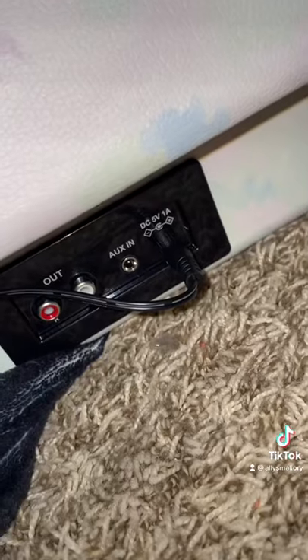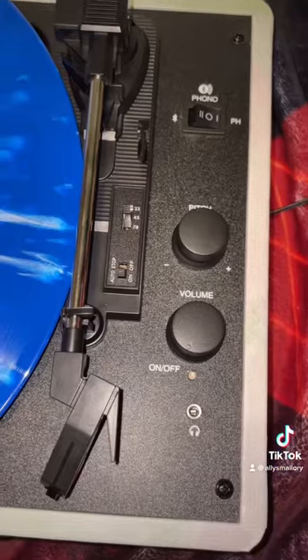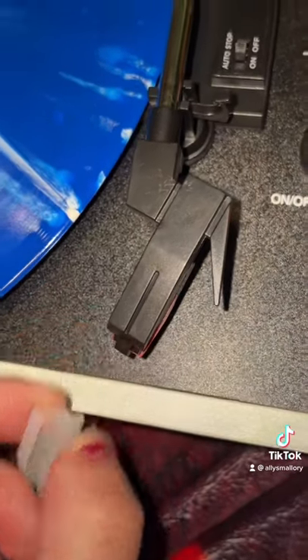First, plug in the little charger that it comes with in the back. Make sure the lid is as far back as it can go, put the record in, unchain this little guy, and turn it on.